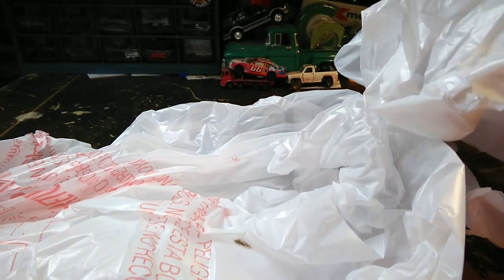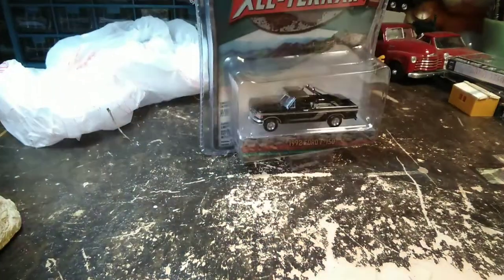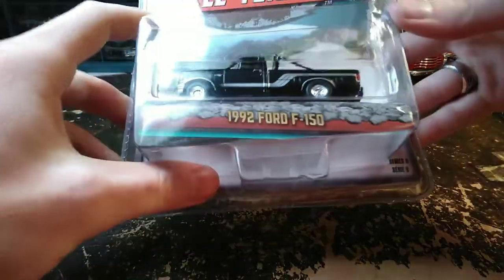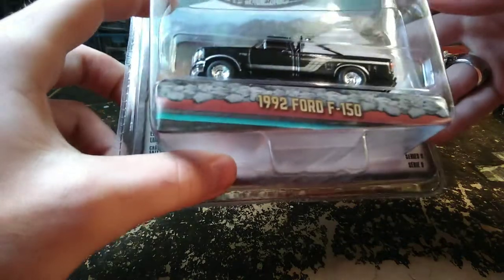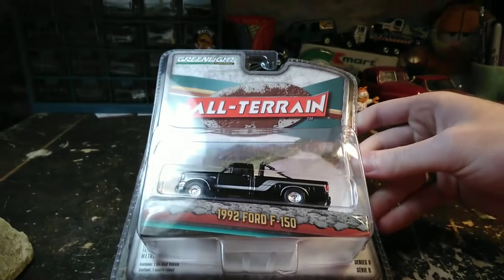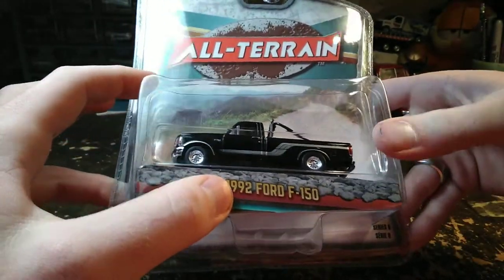Like this, what I assume is the black truck here. Yeah, it's all-terrain series — I can see through the bag. Oh, it's even nicer looking than I expected it to be. So this is from All-Terrain Series 9, the 92 Ford F-150.